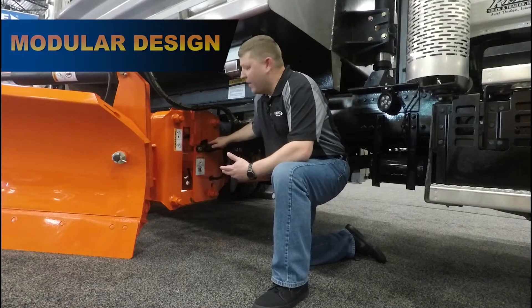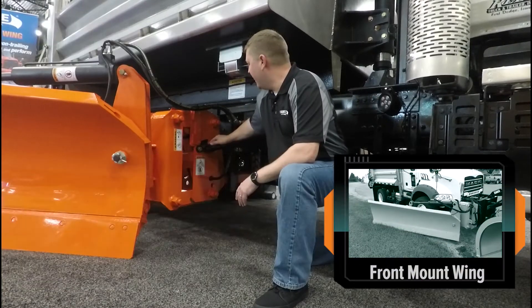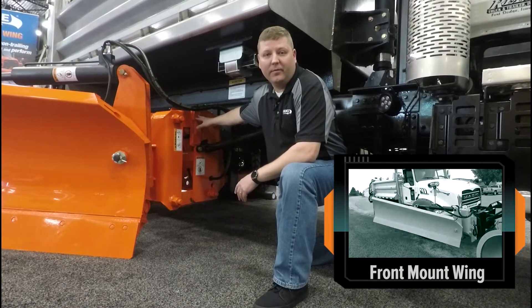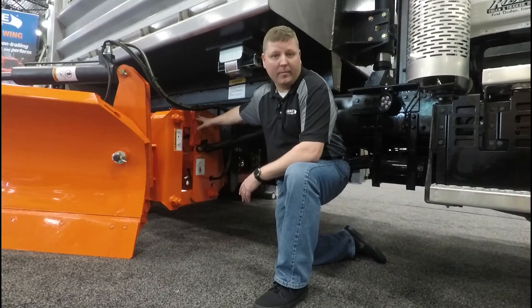Our design is modular. Currently we're looking at a mid-mount setup, but this same post can be front mounted. We do that through the elimination of the upstops. The Hinckie modular design gives you the flexibility to mount the wing not only in a mid-mount application, but a front mount application as well.